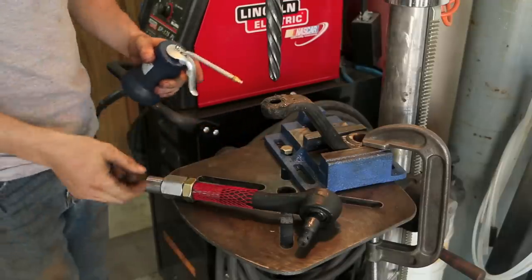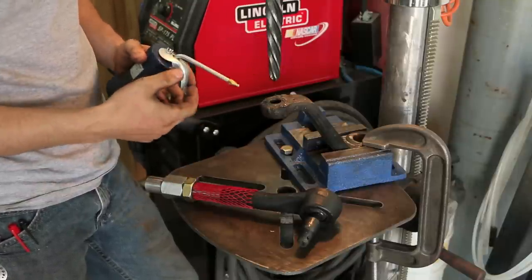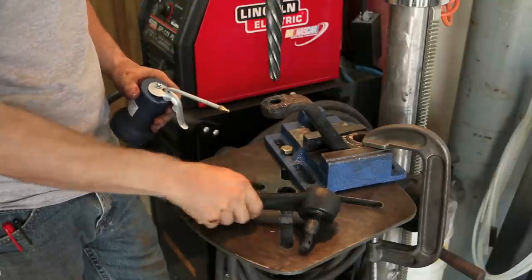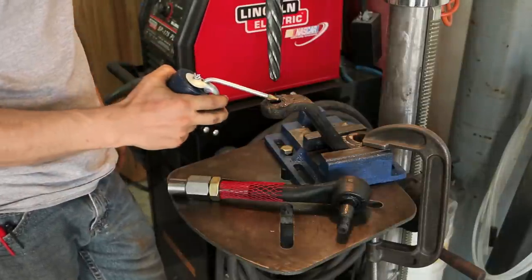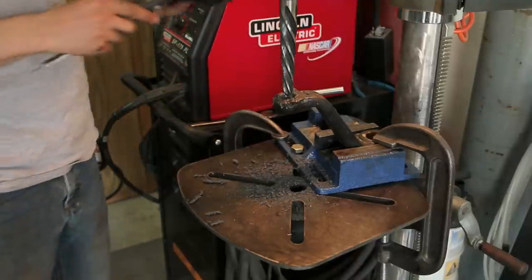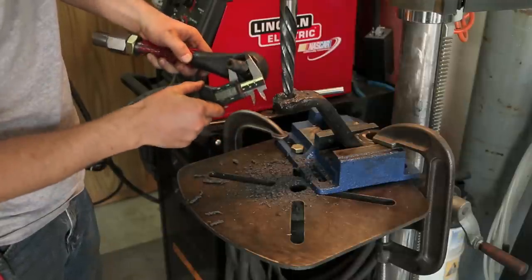Rough Stuff has a few different options for sleeves. They make an insert sleeve with a taper similar to what we used in the knuckles that requires you to drill your Pitman arm out to one inch. I'm not going to be doing that today — I'm just using this reamer and I'll be going in maybe halfway, then checking it with the rod end to make sure everything's good.